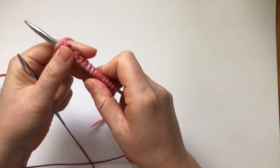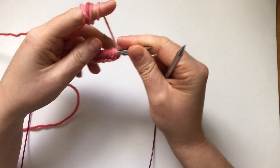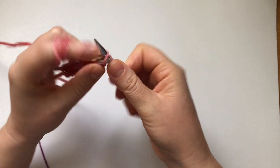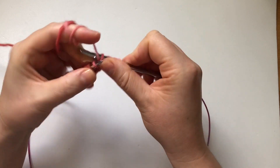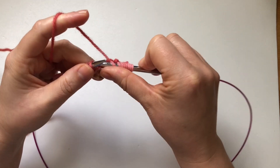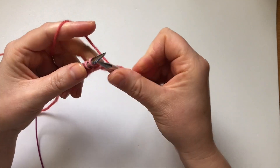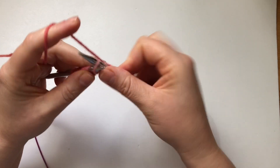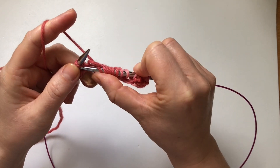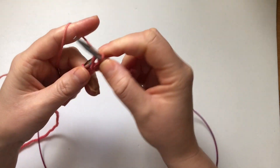For the next row we are going to start with knit 9 — one, two, three, four, five, six, seven, eight, nine — then purl 1, then knit 9 again — one, two, three, four, five, six, seven, eight, nine — then purl 1. That's row number two.